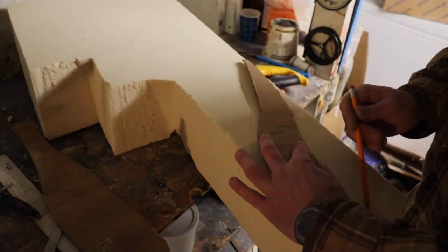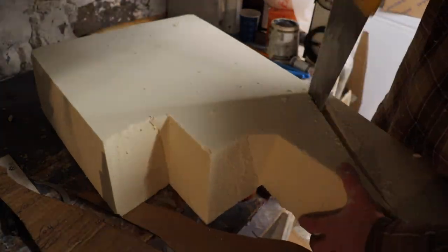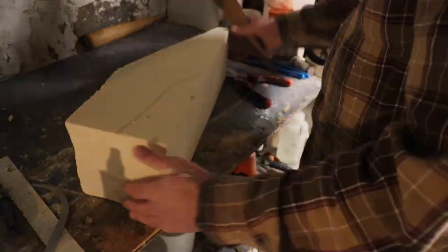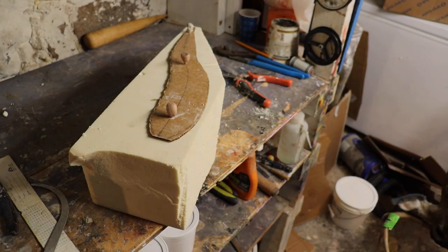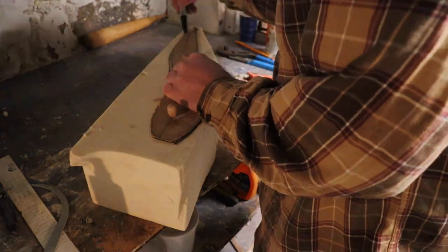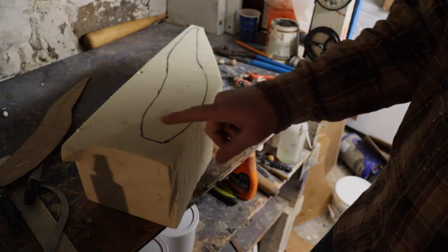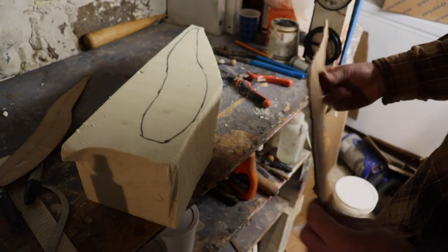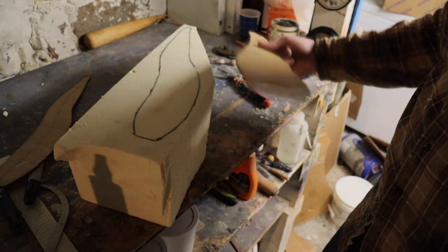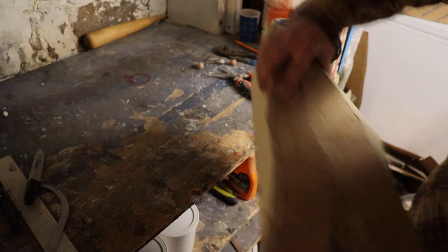I use foam from the taxidermy supply companies. I'm going to take the top pattern of the fish and determine how much I need to cut. We'll cut it close, put a couple pins in it, and mark the top of this fish. We'll then take it to the bandsaw, cut the top pattern out, then place our side profile over that and cut the side — that will get us pretty much the main shape we want.